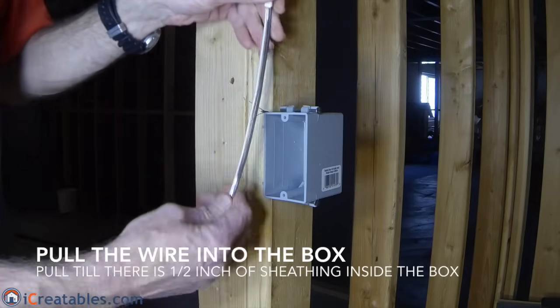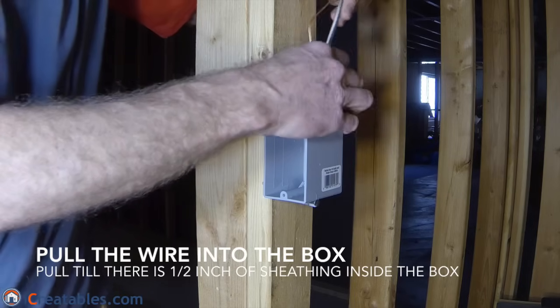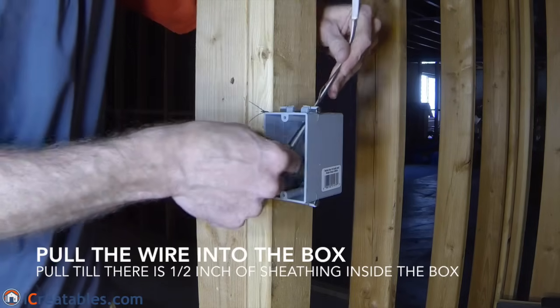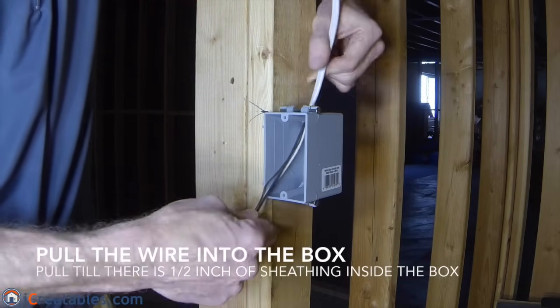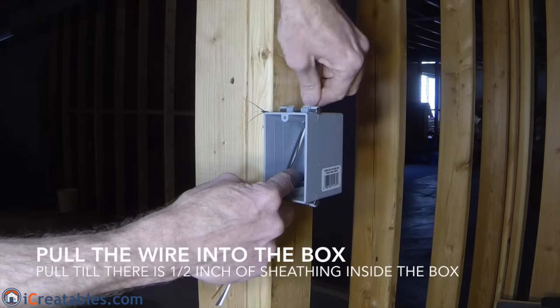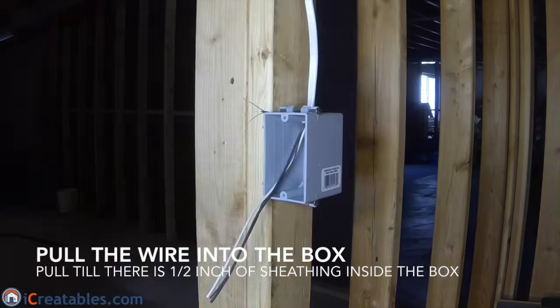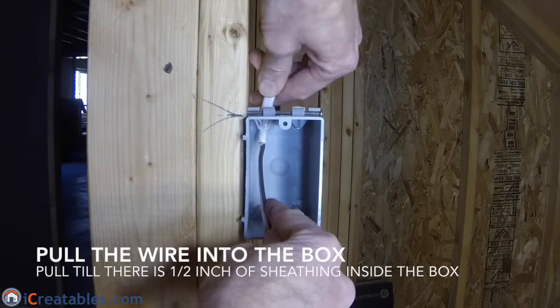Now you are ready to pull the wires into the box. Pull the wires into the box with the black wire on the right-hand side. This helps keep the wires organized once they are inside the box, because the hot terminals on the switches and outlets are on the right-hand side. Pull the wires into the box until the sheathing comes into the box about a half an inch.